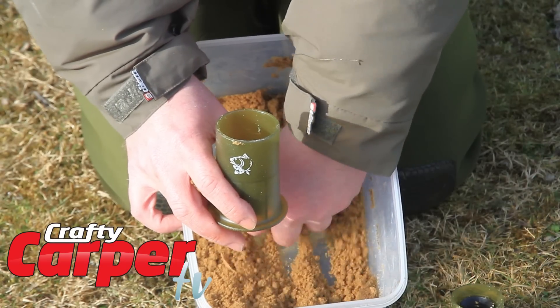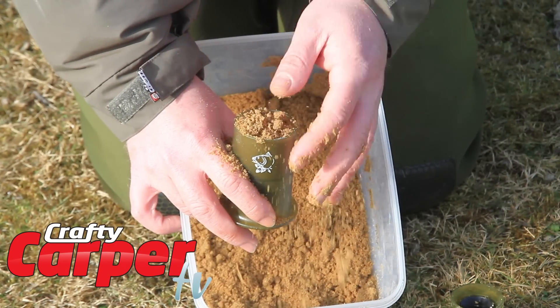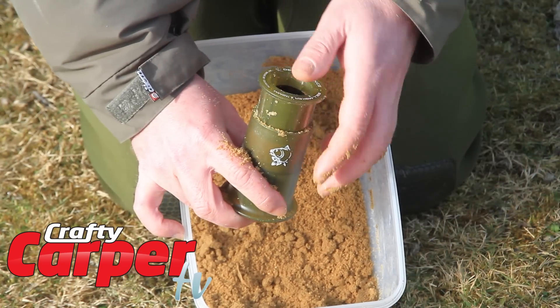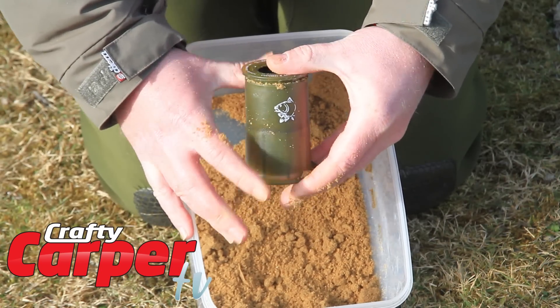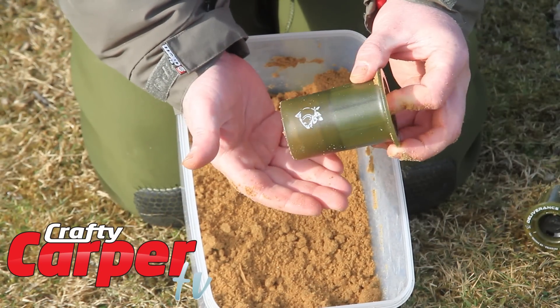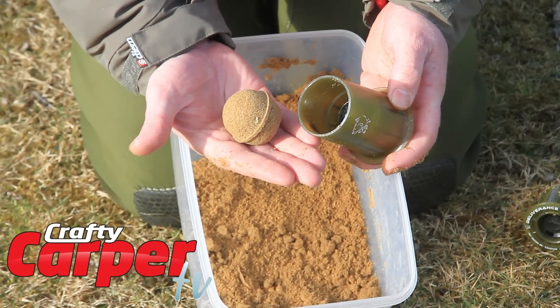Right, these are dead easy to use. Get a handful of your ground bait — I'm doing it so you can see it. You just quite literally level it off, get the top piece, push it in, compact everything, remove the top piece and then we just turn it over, give it a little shake and there you have a perfect ball of ground bait.